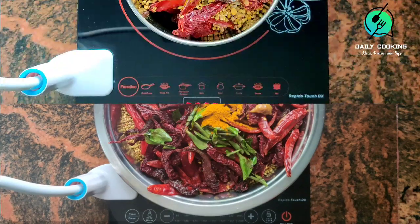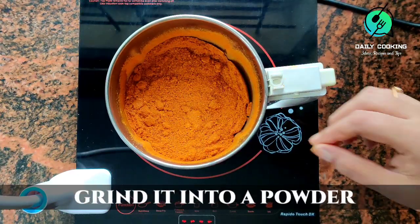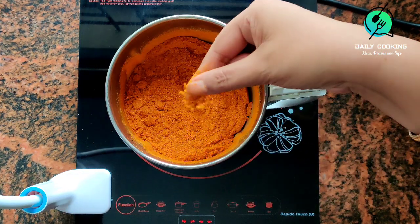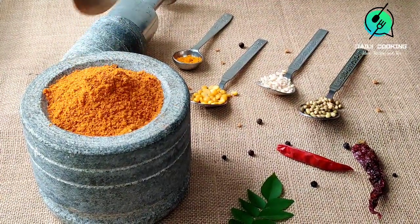After cooling, transfer these ingredients into a mixer jar. Grind to a powder — the powder should not be too fine or too coarse. Your fresh aromatic homemade sambar powder is ready.